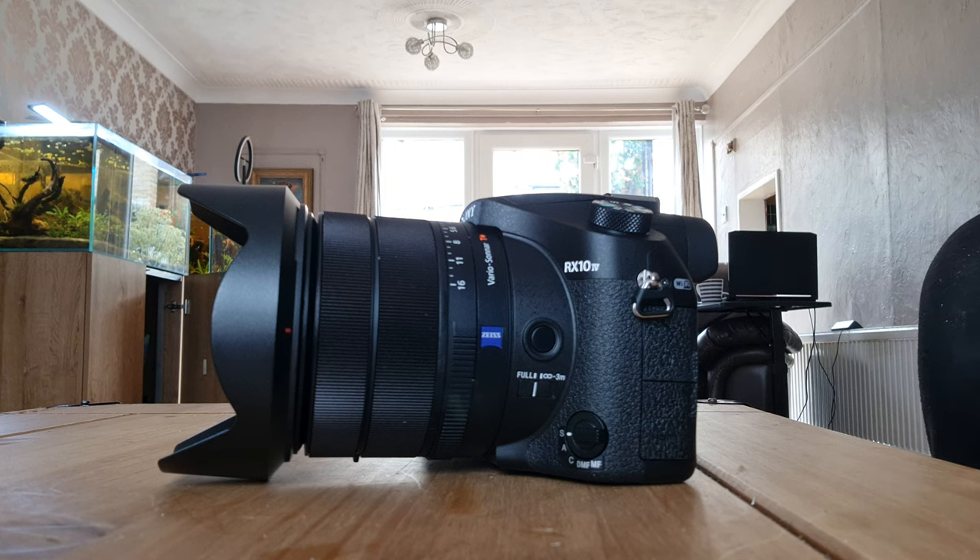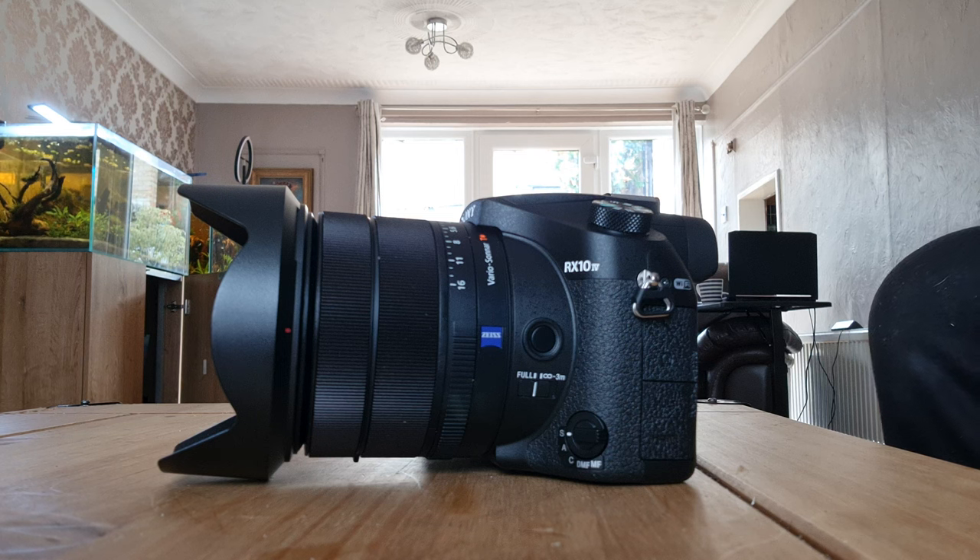At one time bridge cameras were really popular, and honestly that's kind of how I got into photography — they were fun things to shoot with, they had tremendously long zooms. I had quite a lot of them: a couple of Fujis, some Canons, a Sony HX400. They all made them — Nikon, Sony, Panasonic — and then Sony and Panasonic upped the game by putting larger one-inch sensors in them.